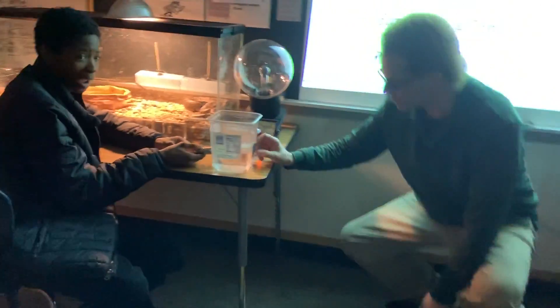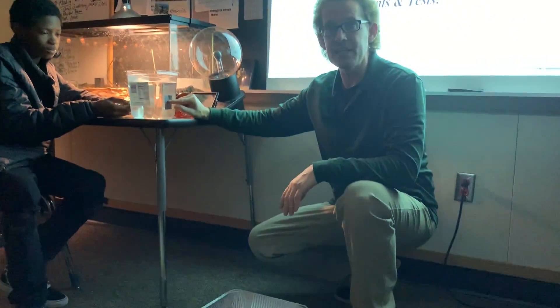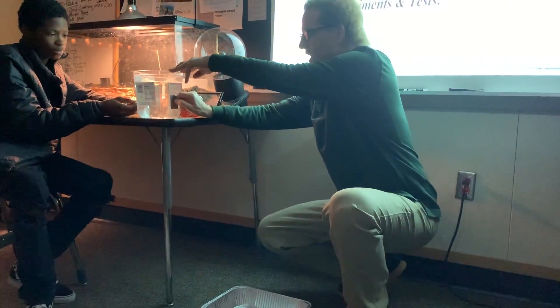What's going to happen is I'm going to remove this tape, and the water's going to pour into the pan. Ellington is going to shoot a laser beam right into the stream of water. Let's find out what happens.